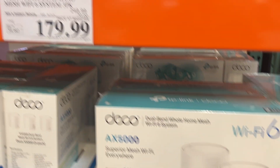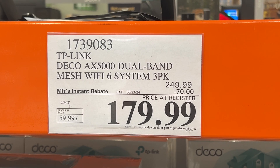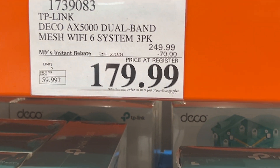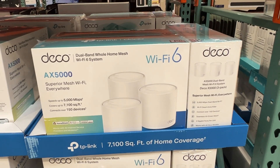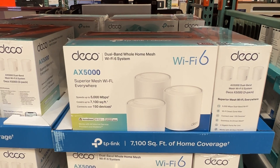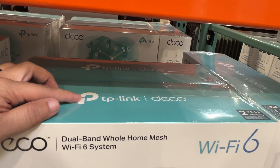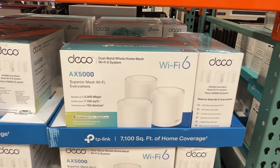Here's the price at a local Costco as of today — it's dropped in price, making it one of the more affordable options when it comes to mesh Wi-Fi. The AX5000 is a great value, and I've had really good luck with TP-Link routers. I've used them before and never had any kind of connectivity issues.